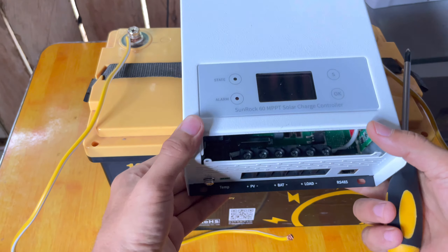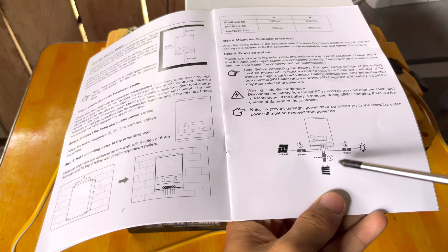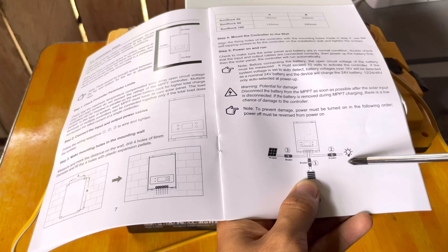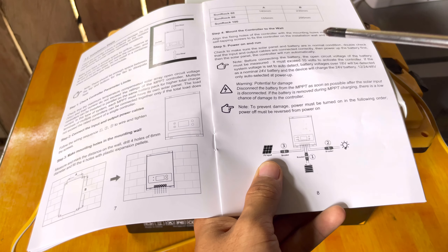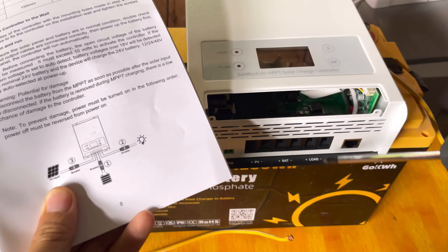To properly install this setup, just follow the instructions from the manual. First, connect the battery to the solar charge controller. Then, connect the solar charge controller to the load or lamp if you have one. Then, connect the solar panel to the solar charge controller. I will not use any lamp or device at the load side for this demo.